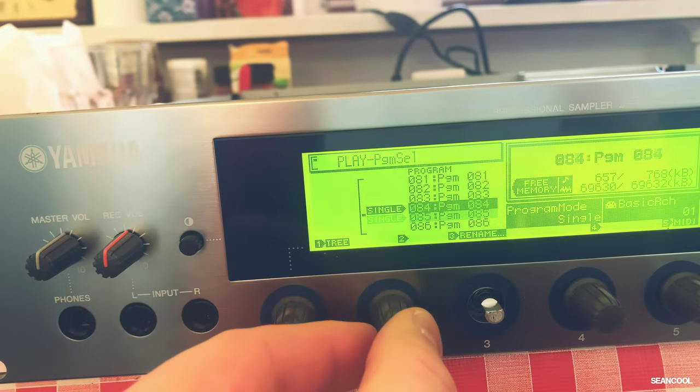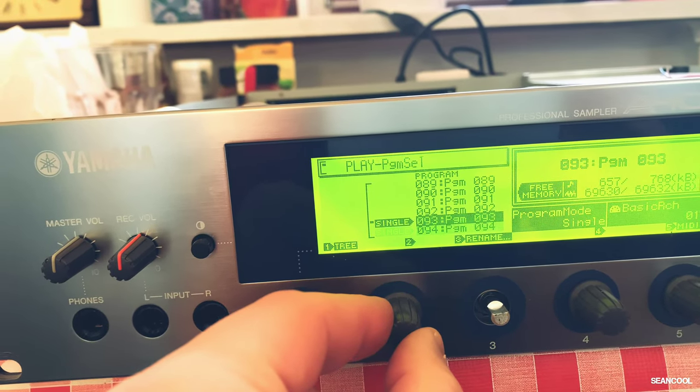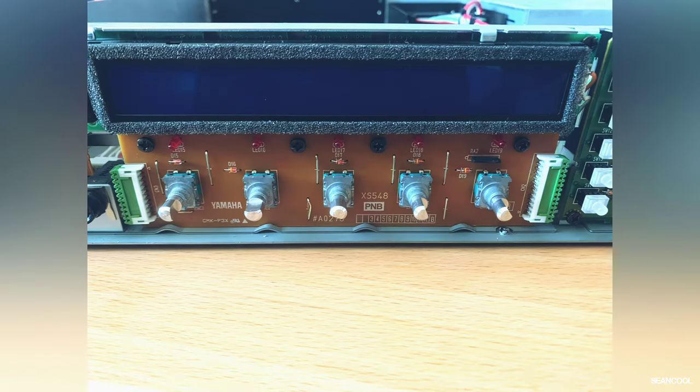Hi, my name is Bastian from Shonko Music. Parameter jumps from the encoders of all Yamaha samplers are a big problem, so I try the easy fix here and maybe this is interesting for you.